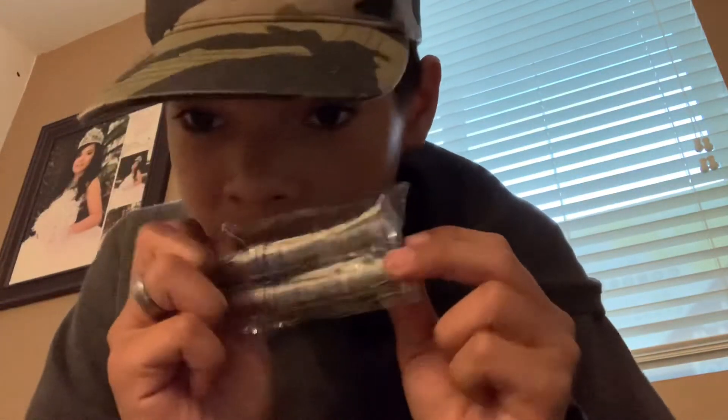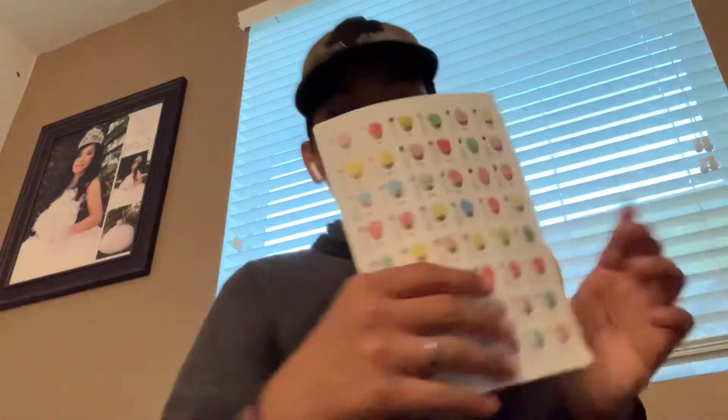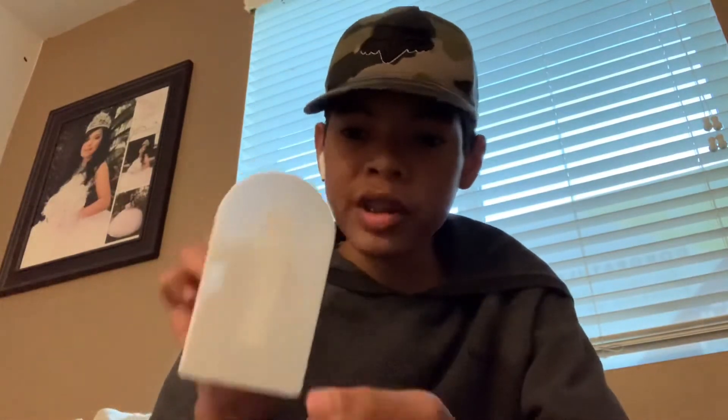Next, all the piping tips I got — it's a lot, like way more than you'd think. And then I got Russian tips, which are really really cool. I've watched a lot of videos on these. These are the designs you can do with the piping tips. And then there's this — I want to save that for last, but it just keeps ending on me.